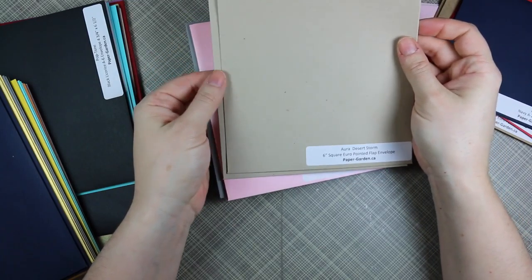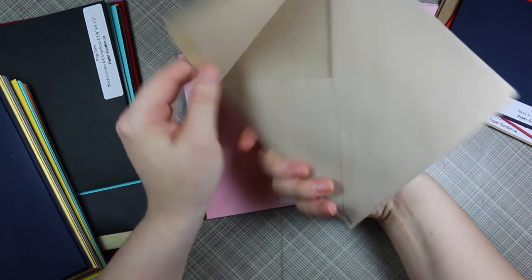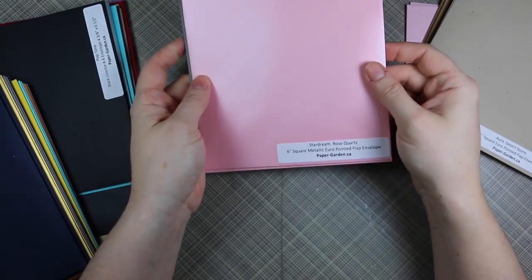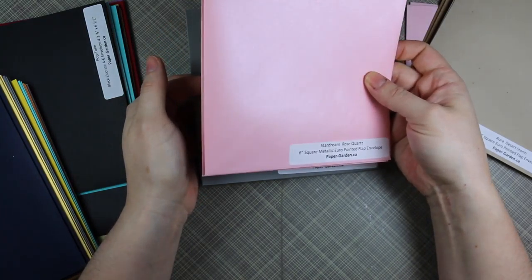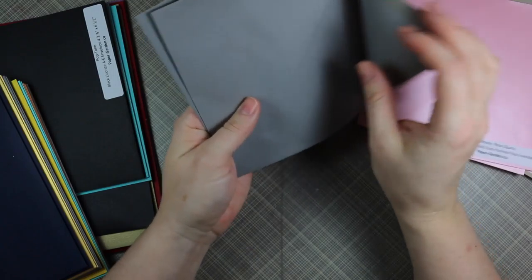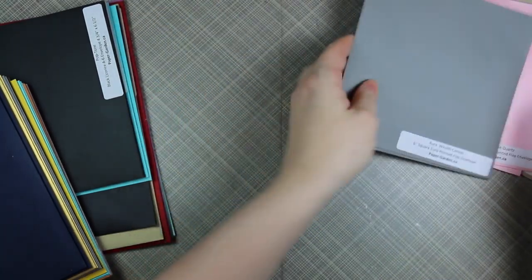And then there's six-inch square ones, which are always nice to have. I don't do as many square cards because I don't have as many square envelopes, but these are great. This is a six-inch square metallic euro pointed flap envelope - oh that's nice. And then this one is Wealth Canvas, and it kind of looks nice. Oh, these are fun - things that make me happy, silly things like envelopes.